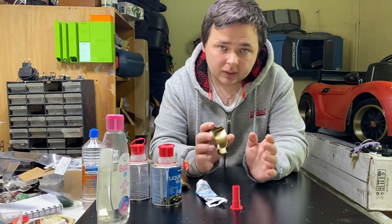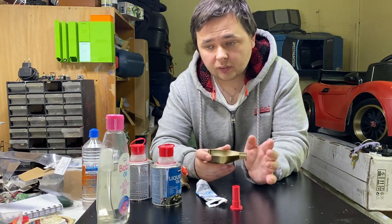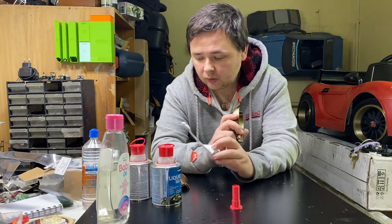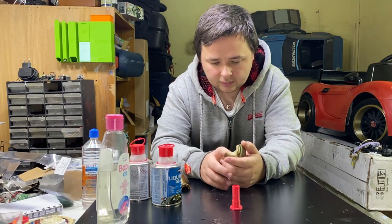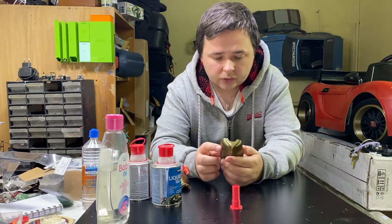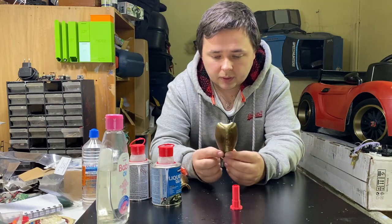So I would make those files available for free, so you can download them if you have the right material to do it. I wanted to make something simpler — instead of using silicone, I would just use the mold itself, put the resin inside, and then break the mold off. I can always sand it down, so basically this is a one-time mold.